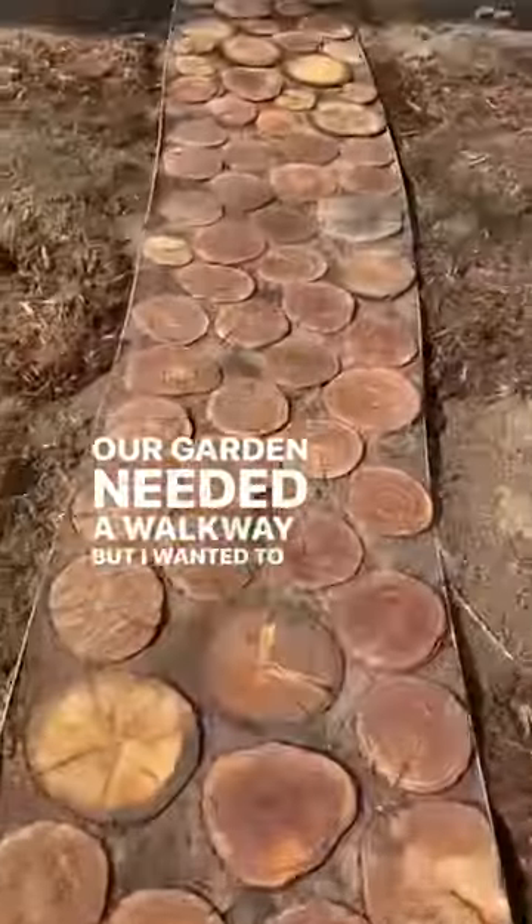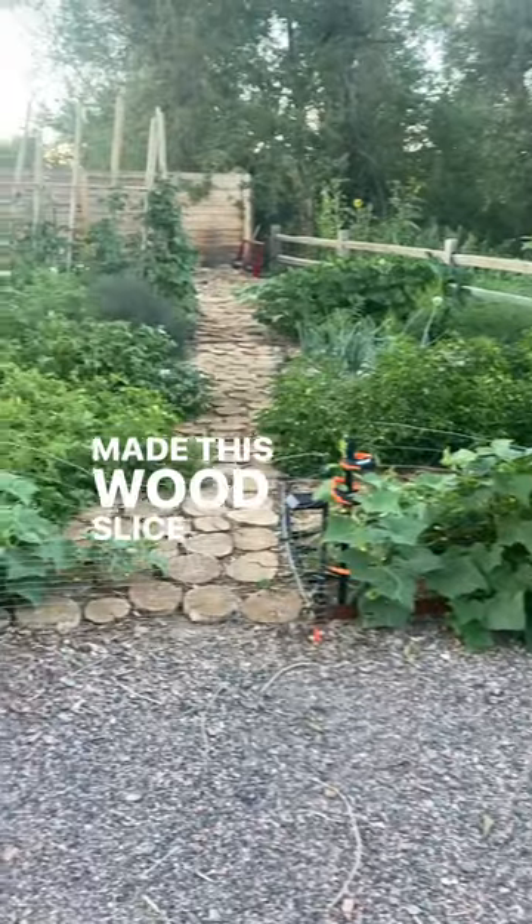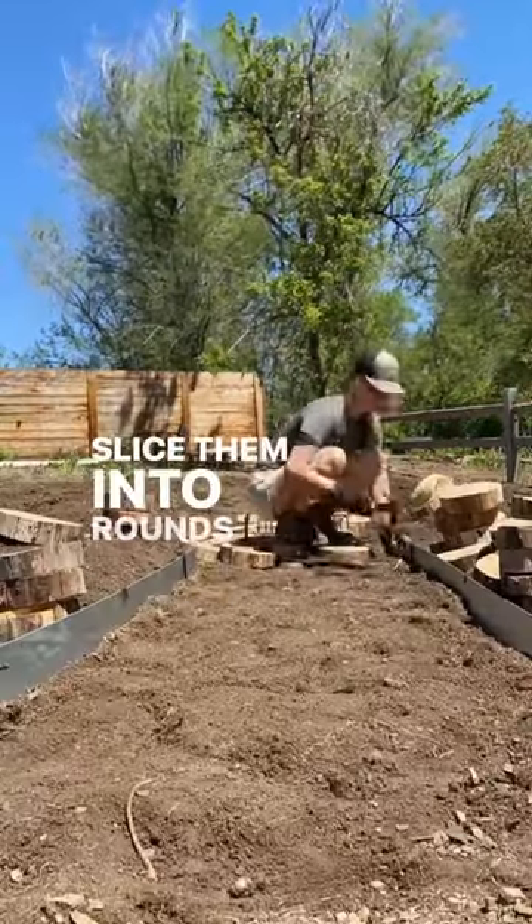Our garden needed a walkway, but I wanted to use materials I had available and I didn't want it to be too permanent, so we made this wood slice pathway. We had to take down some big trees on the property, so we sliced them into rounds with a chainsaw.